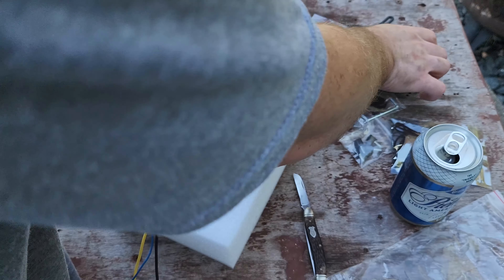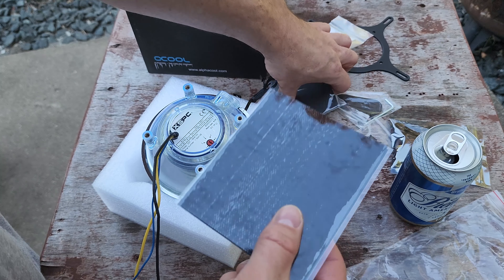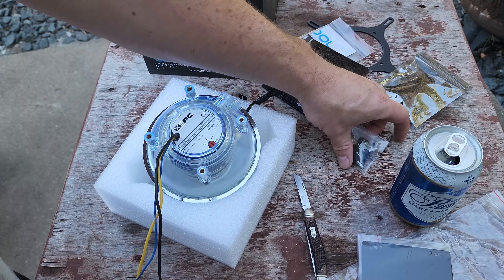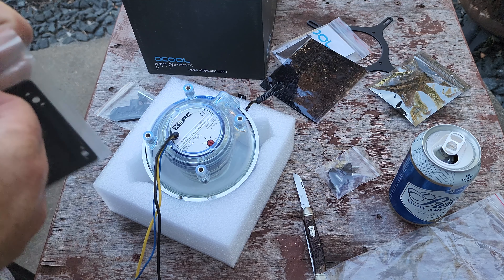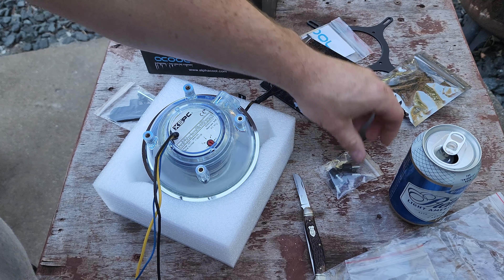Here's the velcro I was talking about — you can use that to mount it to the plate using the included screws. Here are the cords for the RGB lighting. Since I'm reusing my existing pump, it has its own molex connector, so nothing fancy, but it works.